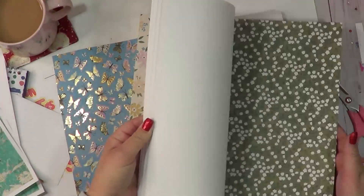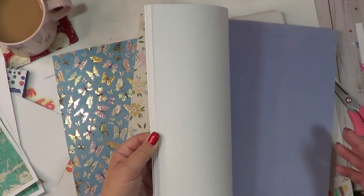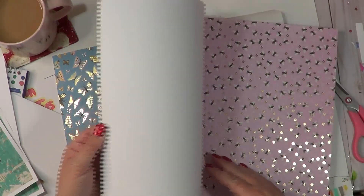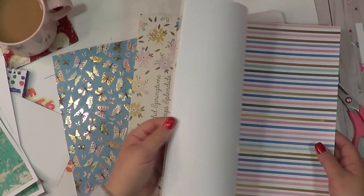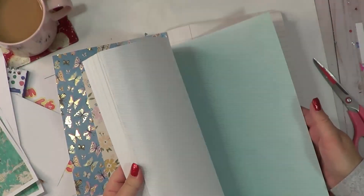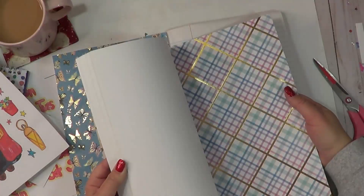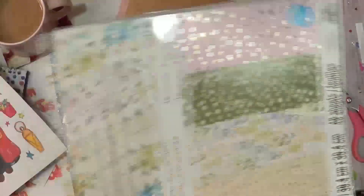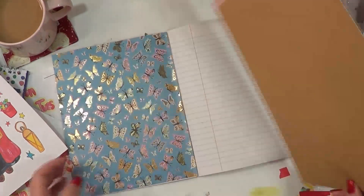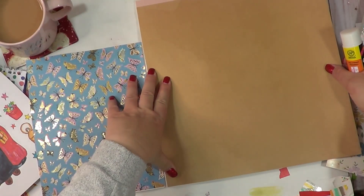I know I'm kind of going more for a blue tone. For some reason with January, I see blue. Of course I want to do pink with bees, but I think that's a little too early for that. I've been inspired by watching a lot of videos on YouTube doing like the cottage core aesthetic. Oh my gosh, I'm just loving, loving, loving that.